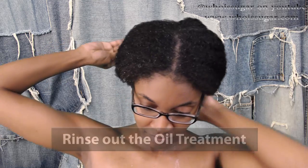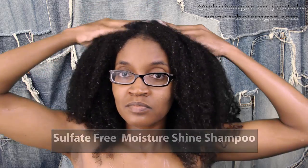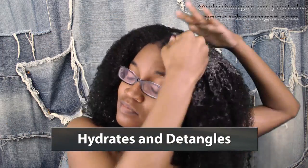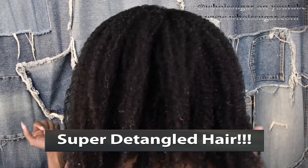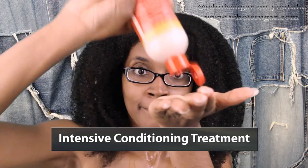I rinsed out all of the oil treatment and then it's time to shampoo my hair with a sulfate-free moisture shine shampoo, focusing only on my scalp. Once you go to rinse your hair, the strands will get clean too. I went through about twice and my hair was hydrated and detangled.